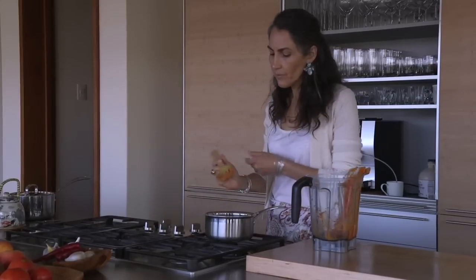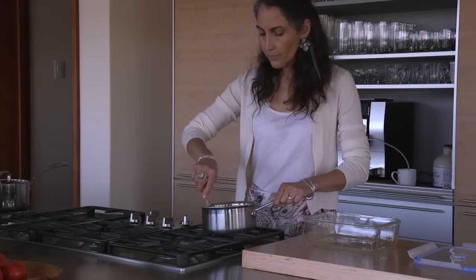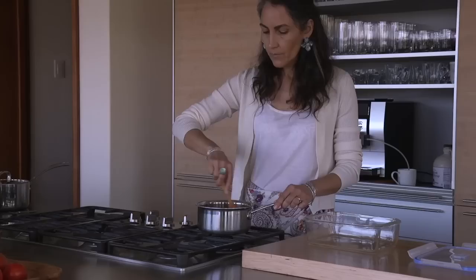After you boil it for 10 to 15 minutes, you allow it to come back to room temperature. Test it and check that it's at room temperature.